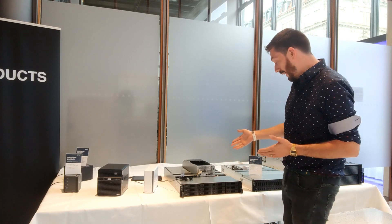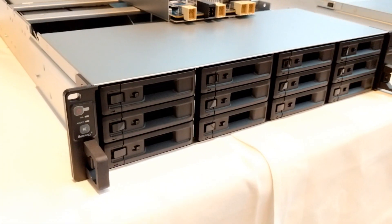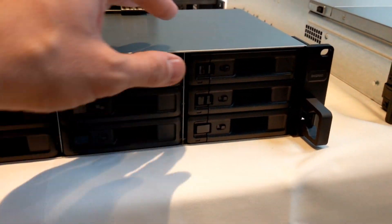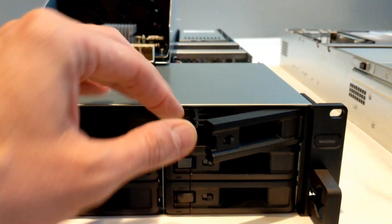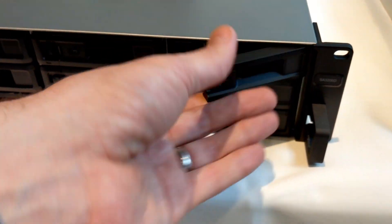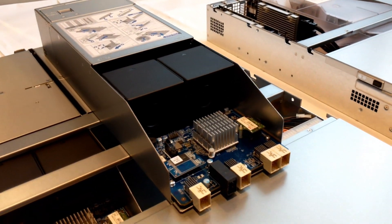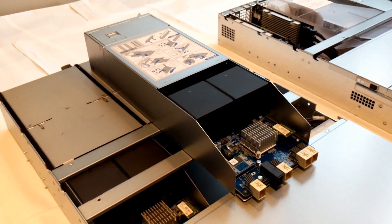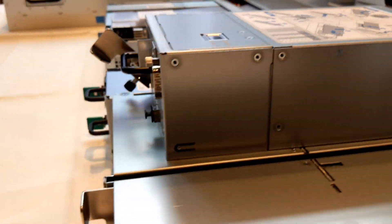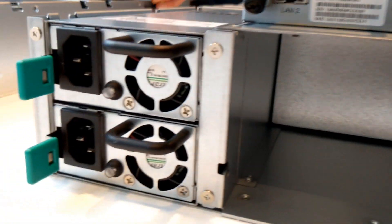This device here is the SA3200D. It is a SAS-based alternative to the dual-core controller we've seen before, but whereas that dual controller was active-active, this one is active-passive — which is very important. Rather than having the two processors working together, they can be used in a redundant array, one supporting the other.